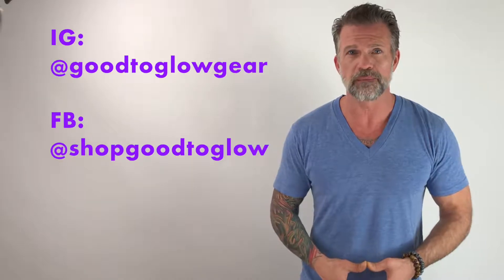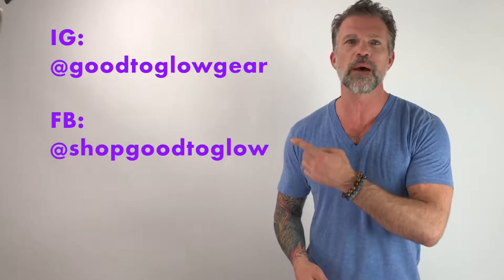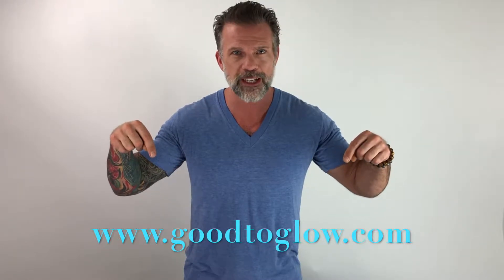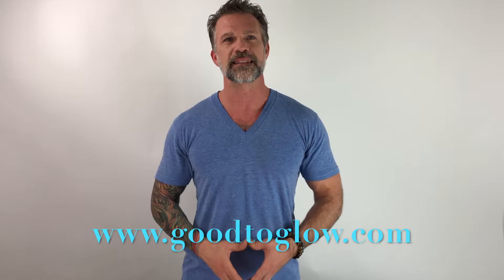Thanks for watching Bright Minds. I hope you learned something and you enjoyed the video. Make sure you follow us on social media, and remember — with us, you're always good to glow. Make sure to check out our product line of LED-infused wearables that are perfectly engineered with seamless lighting technology, and they look amazing day and night.